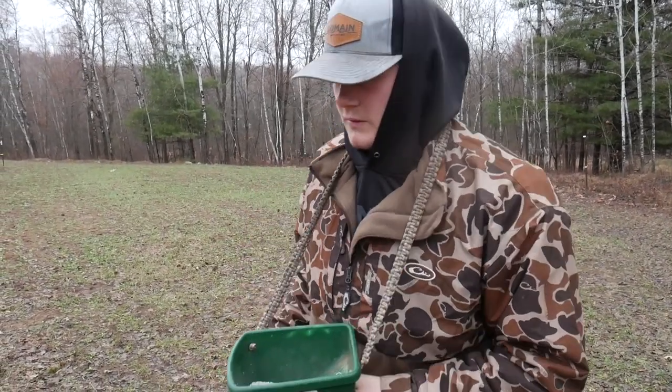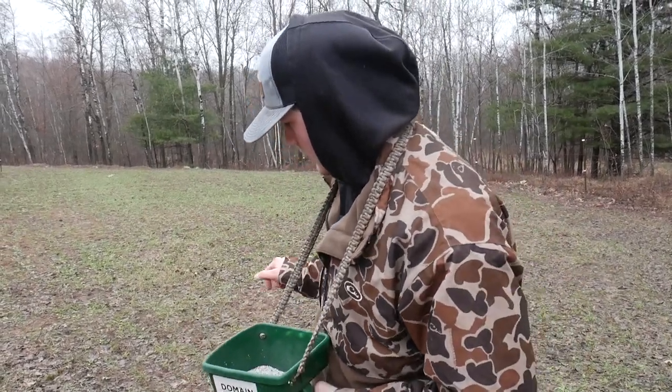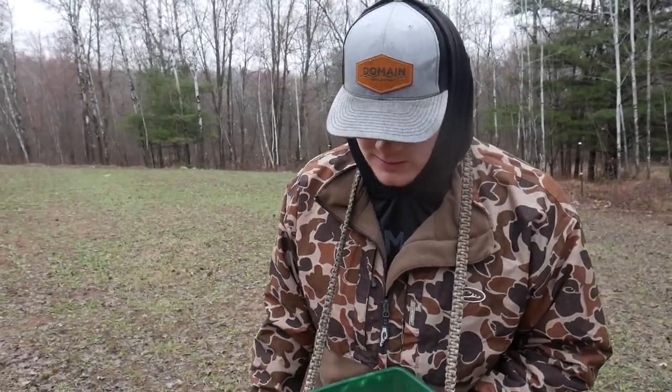It's already pretty green. I didn't put a lot of seed in here because it's a super small spot and I don't want to over-seed it — it's already got clover and chicory in it. So we're just kind of adding to it and keeping it thick.